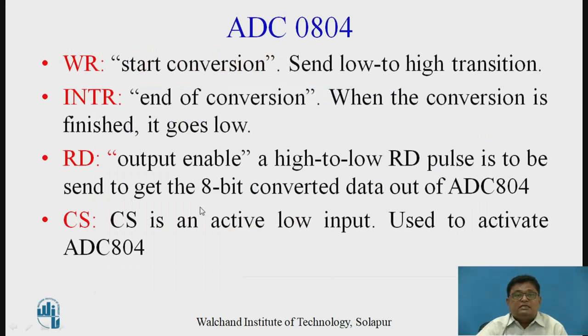Other important signals: WR is used to start the conversion — send a low to high transition. INTR indicates the end of conversion. The RD signal enables the digital output and requires a high to low pulse on the RD pin.